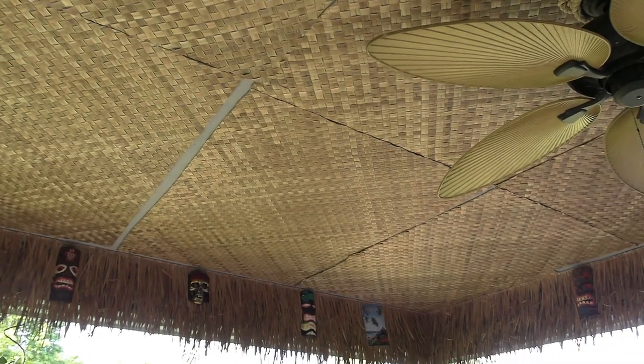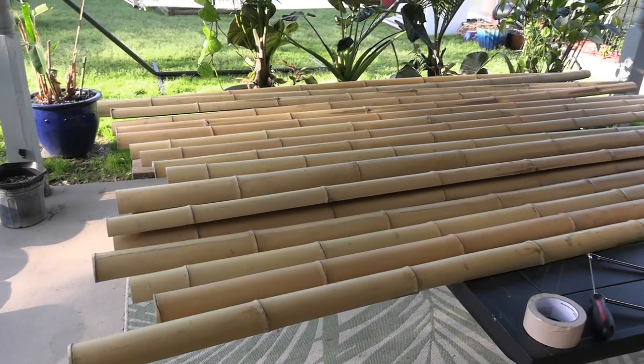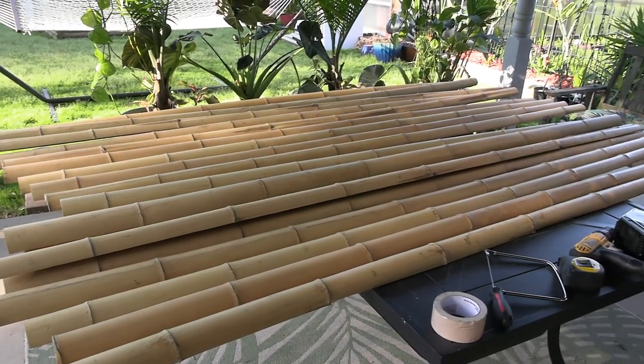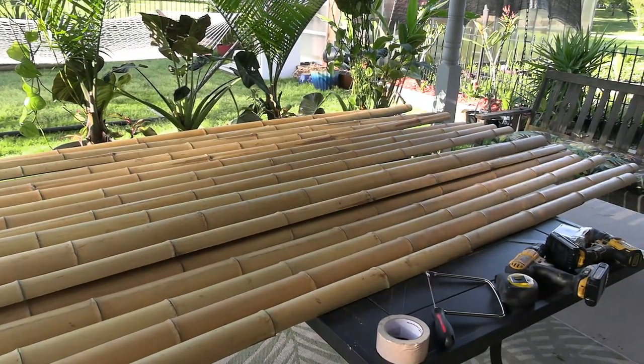We are on to the next part of building out the tiki-fication of our tiki ceiling on the patio. We've got the lau-hala matting up and now it's time to go to the bamboo. I wanted to get 10-foot lengths, but the place I ordered from was out of stock, so I had to go with eight. That means I've got to do some measuring and some cutting.